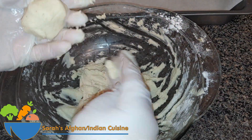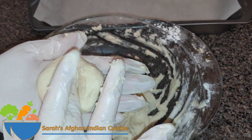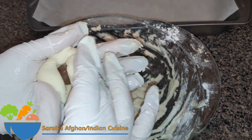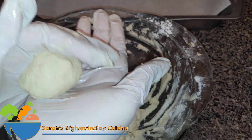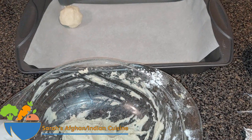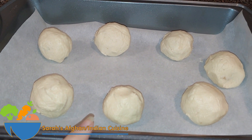Next, take a small portion of the mixture, spread it out, and place a Hershey's Kisses chocolate in the middle. Wrap the dough around it and shape it into a small ball. Then place the balls onto parchment paper on your baking sheet.